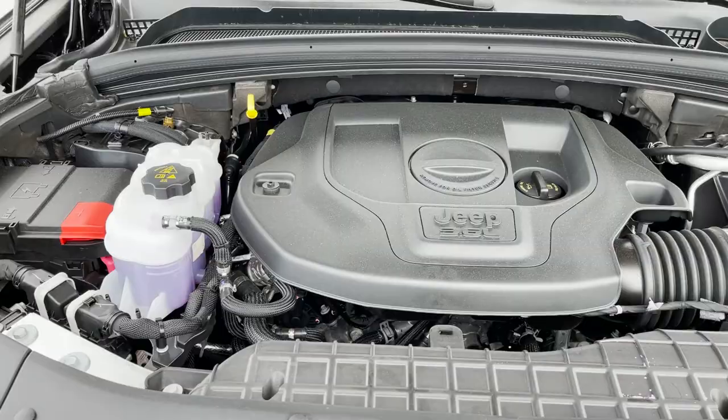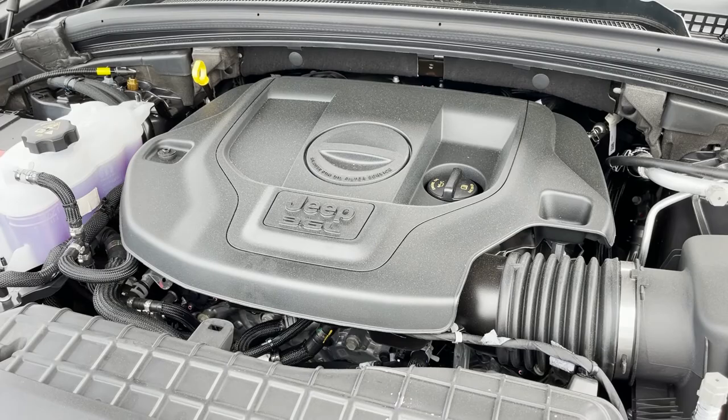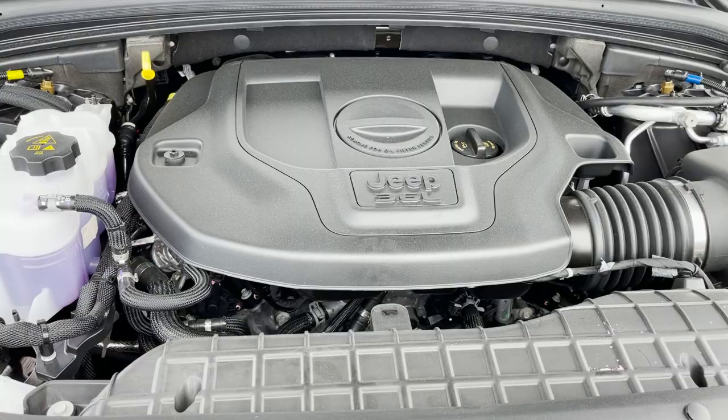Let's pop the hood and take a look at the engine real quick. This is the standard V6 found in basically every Jeep — the 3.6 liter. I'm going to put the power stats and fuel economy up on screen. No real changes needed here because we know it's reliable, and they're going to run for basically ever as long as you take care of them. Nothing really new and updated here.